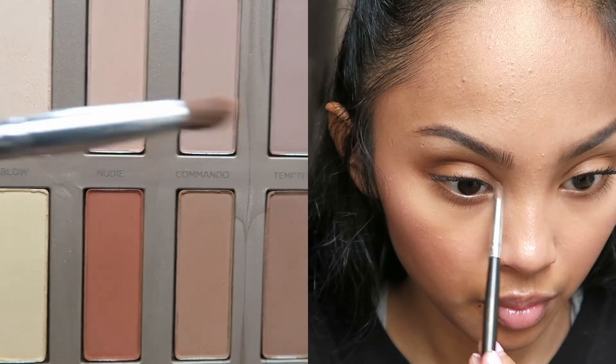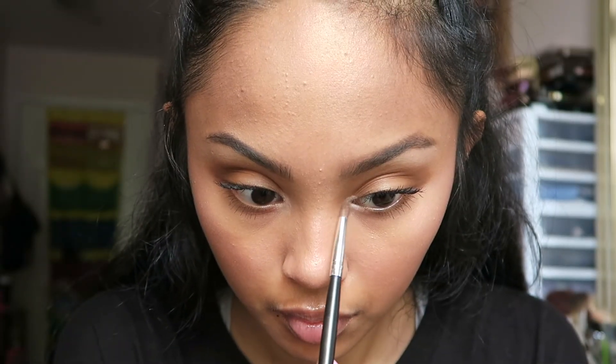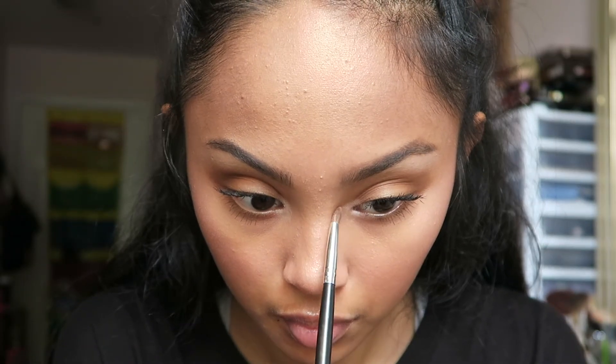This is totally optional if you have more time: I'm taking a smaller Morphe brush and using that same brow bone color to put a little highlight in my inner corners. To top it all off, I'm using the MAC Fix Plus Setting Spray — and we are finished!